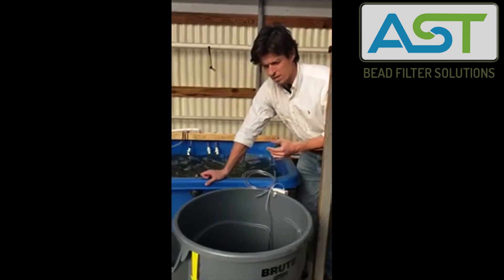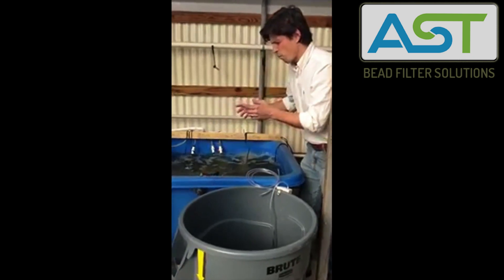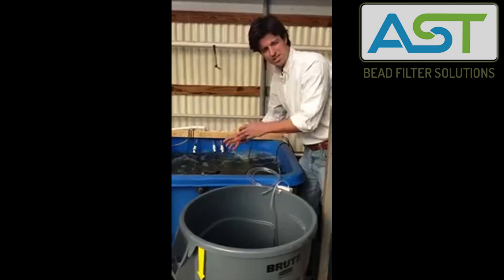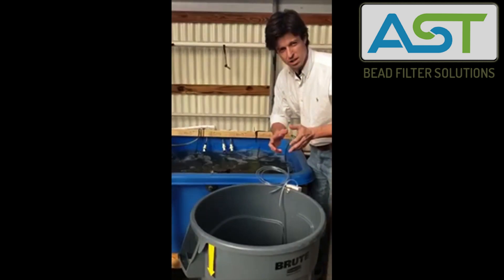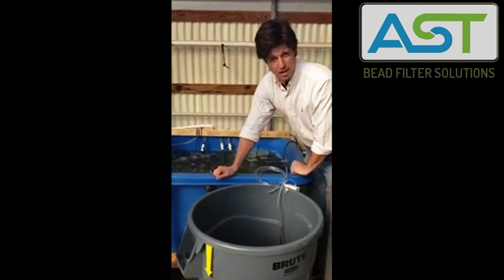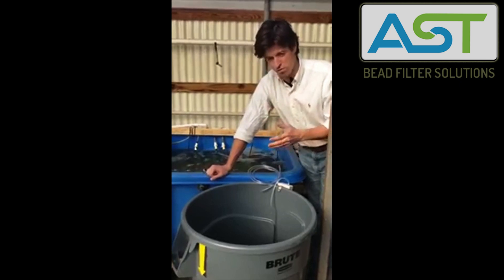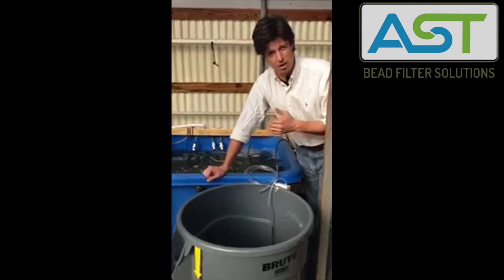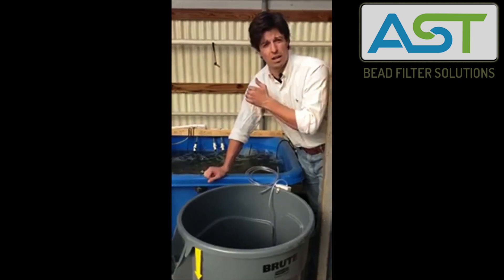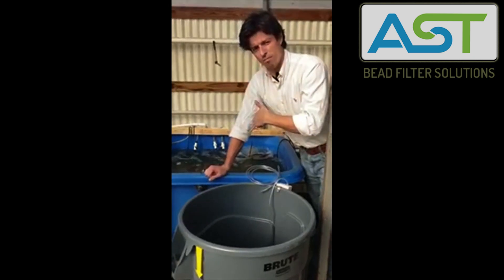One thing that we need to be sure of is that the water quality conditions of the culture tank are the same as the water quality conditions from which the fish are coming. We've got rearing tanks in another greenhouse, and we pulled juvenile koi from those rearing tanks. We did water quality tests to make sure that water quality in their old home is the same as their new home.